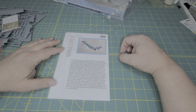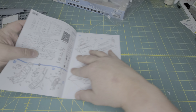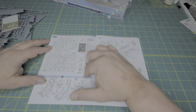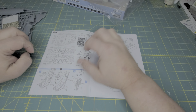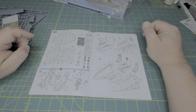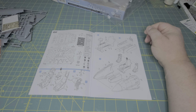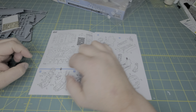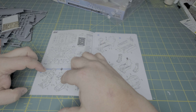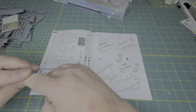You get the same basic instructions as always with Sword — a nice big history on the Demon, your parts breakdown. There is indeed photo etch and resin included in this kit. Then you have your full parts breakdown and we get right into it. I really love how Sword does their instructions; they're usually very, very clear and the illustrated versions are absolutely beautiful. You get two versions of the seat in this one: the older version and the newer version.